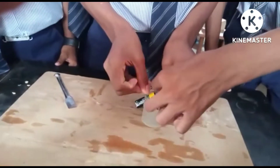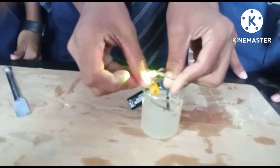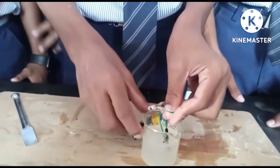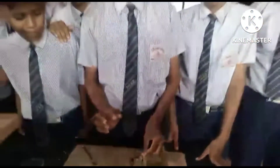You can now see that the lemon juice is allowing electricity to flow through it and the circuit is completed. The bulb is glowing, and we can say that lemon juice is a good conductor of electricity.